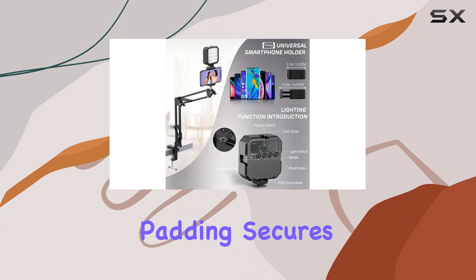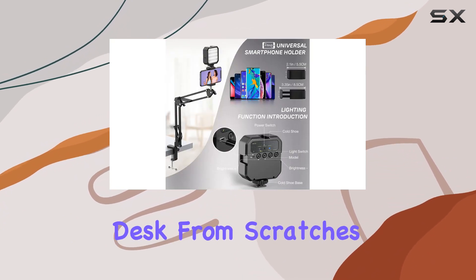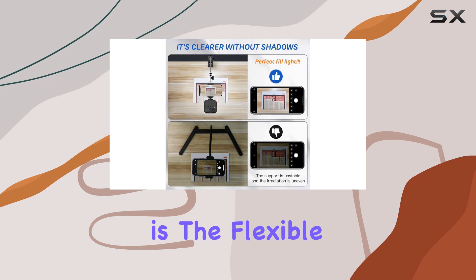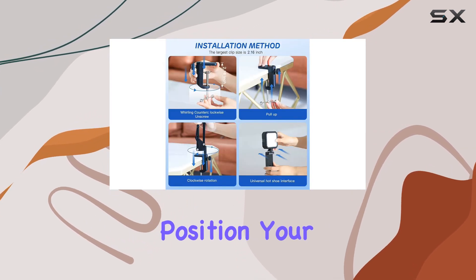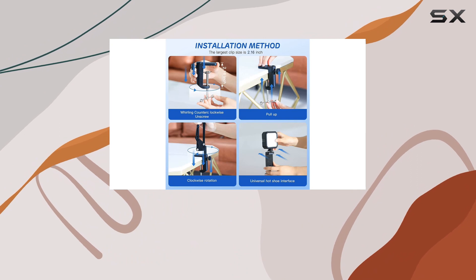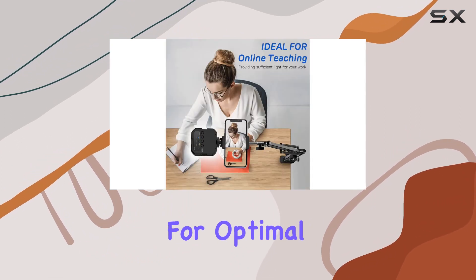The table mounting clamp with rubber padding secures your phone while protecting your desk from scratches. What's impressive is the flexible arm design — with two adjustable arms, you can position your phone at any angle, maintaining an ideal distance from your eyes for optimal viewing.